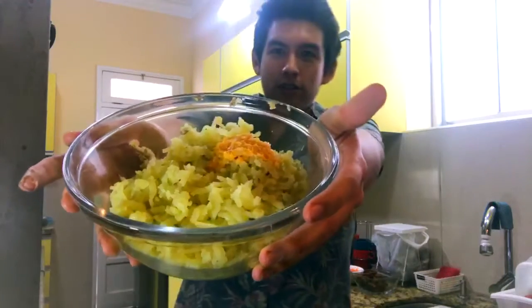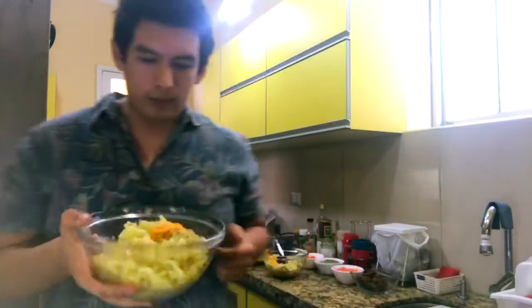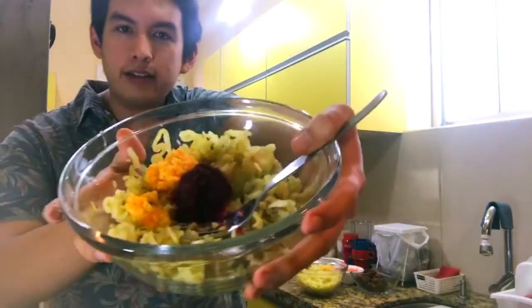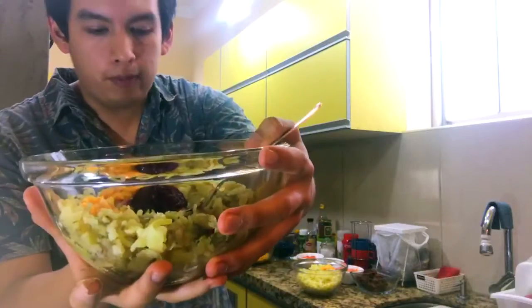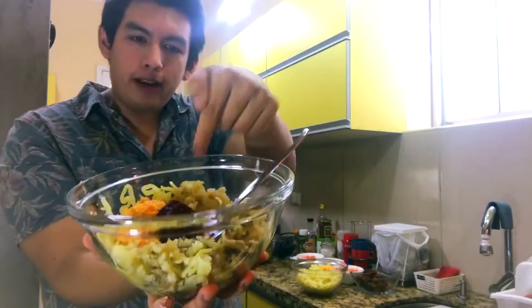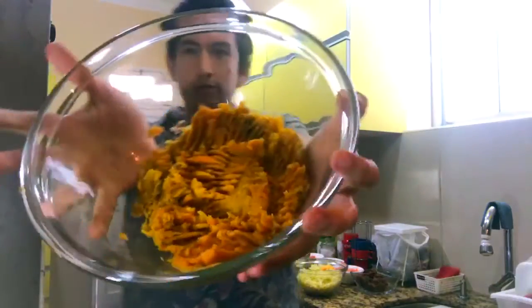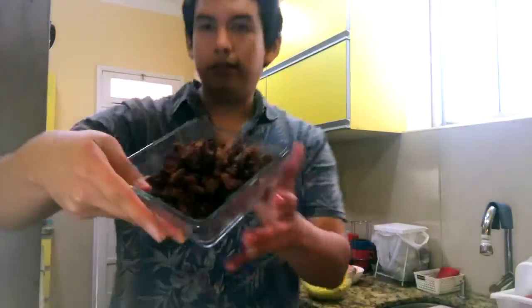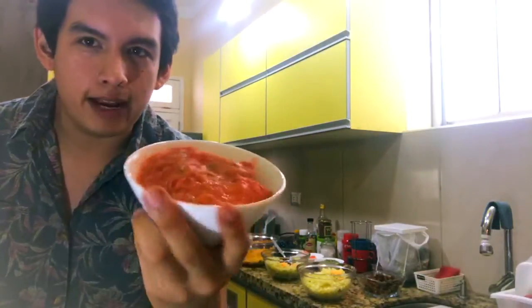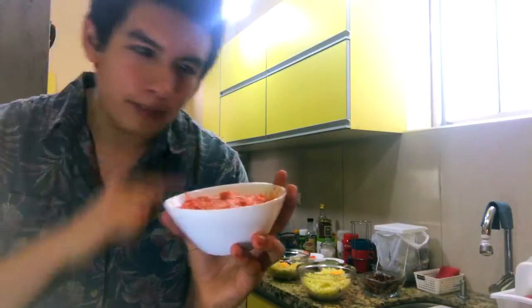Here we have one mix of potatoes with some aji limo paste, a little salt and garlic powder. Here I have a different kind of causa — this one is gonna be pink or pinkish or purple maybe — potatoes and aji limo and a bit of beet puree, and that's gonna turn it pink. Mashed sweet potatoes. Here I have some soy meat, tomato and pepper paste which has mayonnaise and a little bit of black pepper and garlic powder.